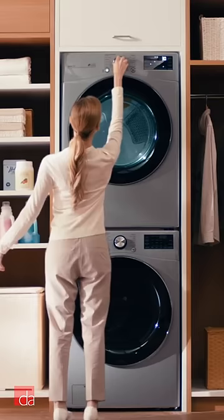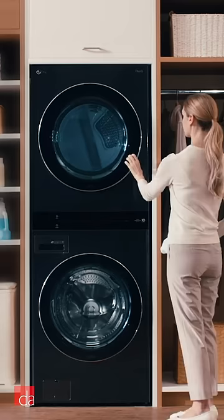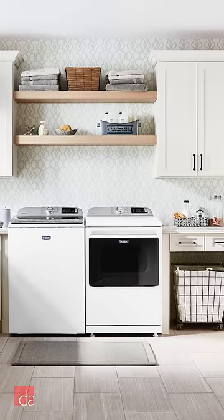Now to the cons. Number one, if you're short, the controls are hard to reach. Check out a review of the LG WASHTOWER — they nailed the solution to this problem. Number two, you can't fold laundry on top, like with side-by-sides.